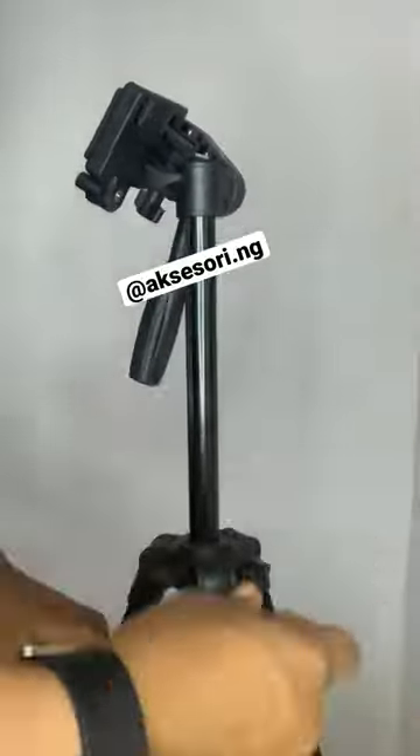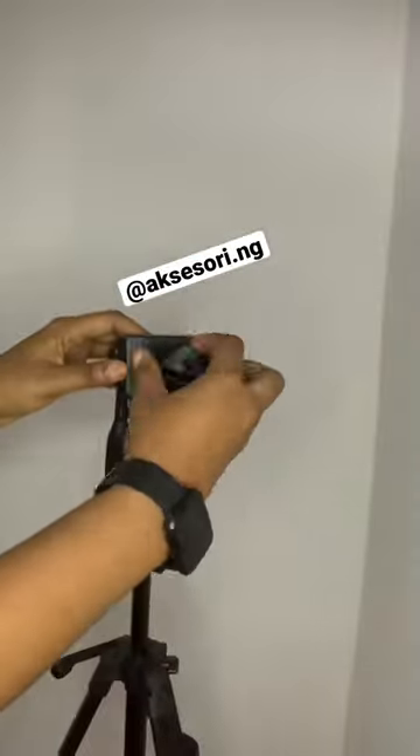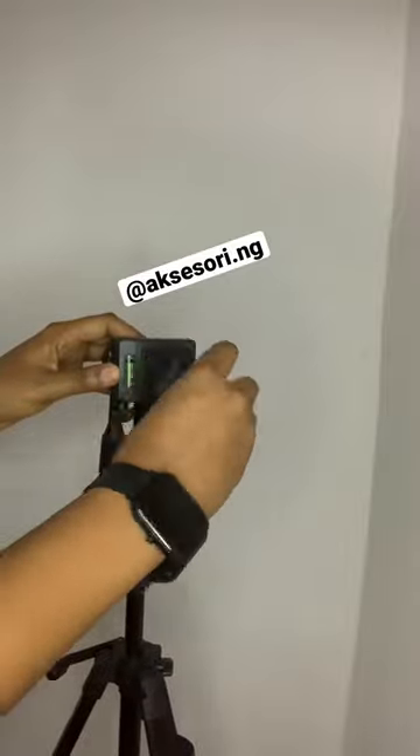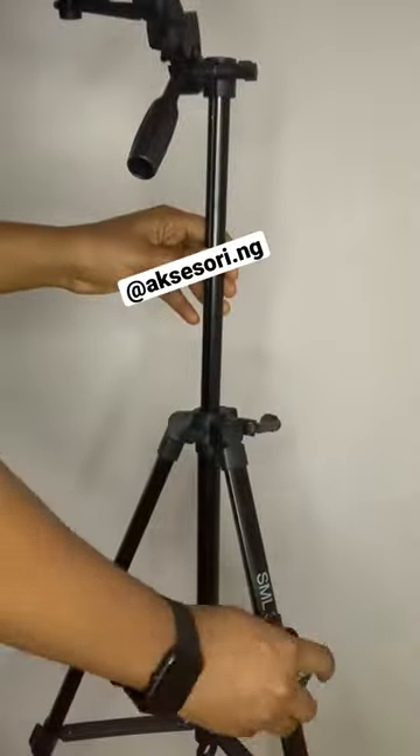Here we extend it to have more length, and then you have where you can put your camera. Then fixing the phone stand — you can tilt it, you can stretch it however you want.